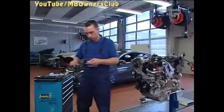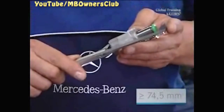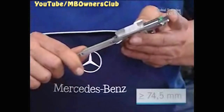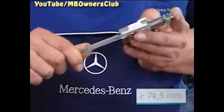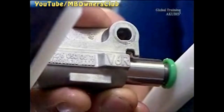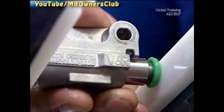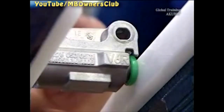Check the chain tensioner and its extended measure. It may only be reused if the extended measure is 74.5 millimeters and is undamaged. Now tension the unit again using a vise with plastic jaws. Then install the chain tensioner.